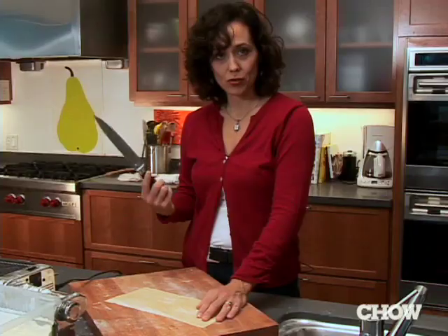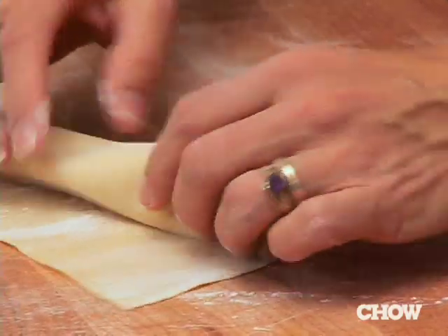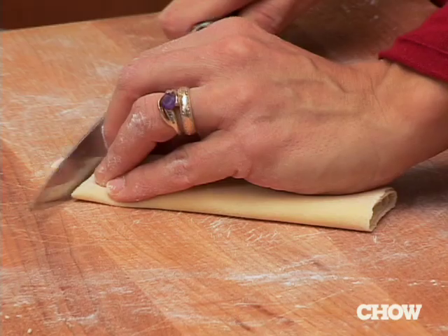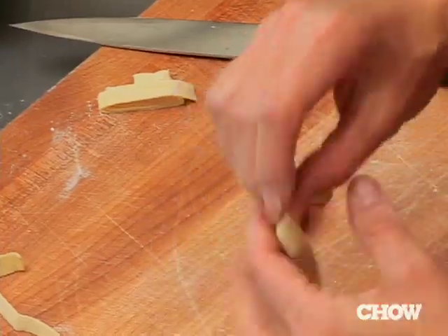I've taken my big strip of pasta and cut it into pieces about the length I'd like a noodle to be. We're going to make tagliatelle, which is simply cut noodles. Sprinkle some flour so you can unfurl this later, roll it up like a cigar, and then just gently cut your noodles. Then unfurl them.